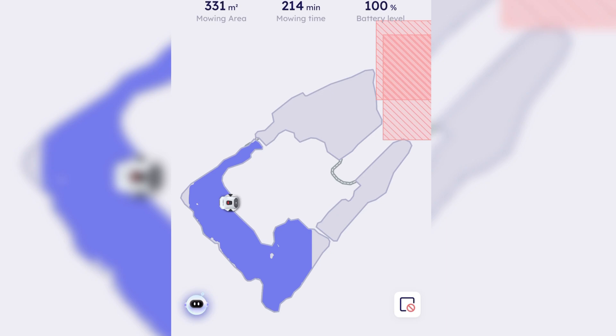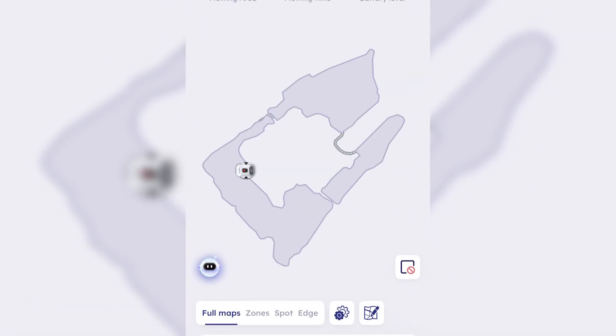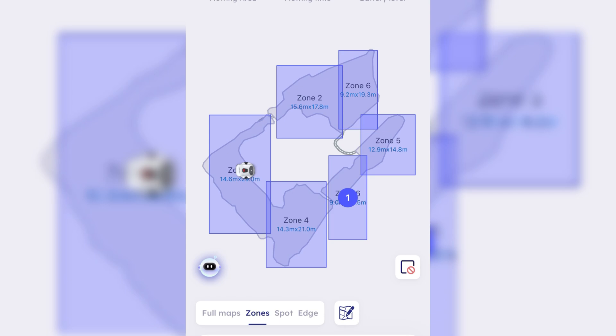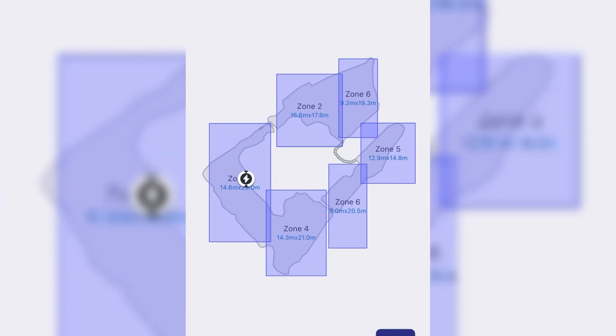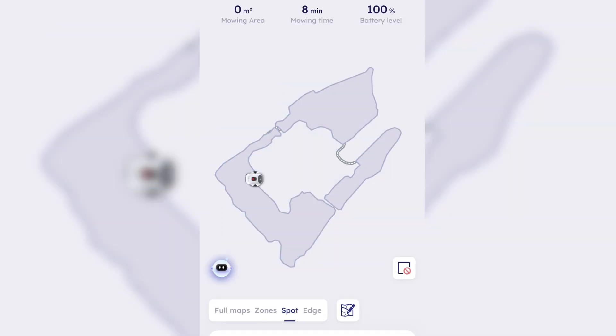This is what it'll look like inside the app once it's done with the entire zone — it will then take itself back to the base station to resume charging or await your next task. Looking at some of the app features: the home screen gives you a full map of your entire property and lists all the zones you have set. I have six zones.